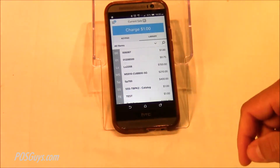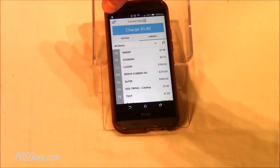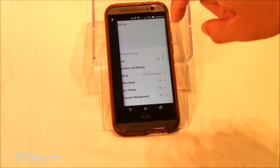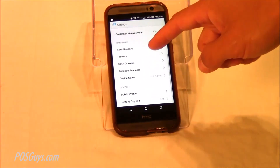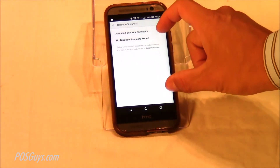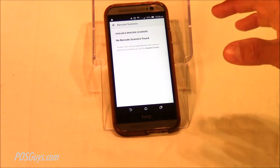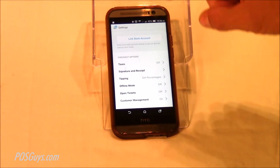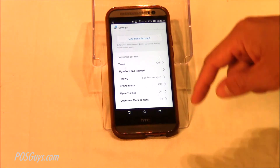In Square itself, there's a different section. Under the settings, there's a barcode scanner section. If you have one of the preferred barcode scanner types, it can show up there, but you don't have to use it that way. You can just use it as a generic Bluetooth scanner — you're just going to be scanning to wherever the cursor is.